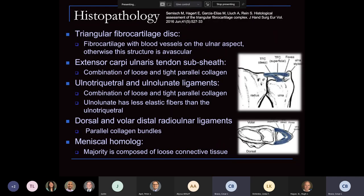Looking at histopathology — in another landmark article, Hagert and Garcia-Elias examined the different components of the TFCC. The TFCC disc is avascular in the mid-portion; vessels were mainly on the ulnar aspect and periphery in about 40–50% of cases. There's a subsheath composing the dorsal aspect with a combination of loose and tight parallel collagen. The ulnar-lunate and ulnar-triquetral ligaments were less elastic, originating from the volar portion of the TFCC. The dorsal and volar ligaments have parallel collagen fiber, and the meniscal homolog is mainly composed of connective tissue.